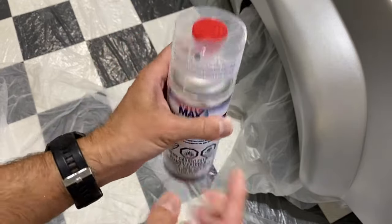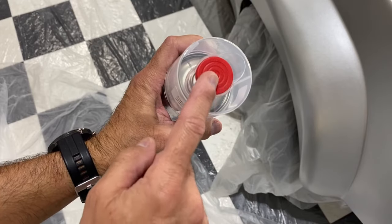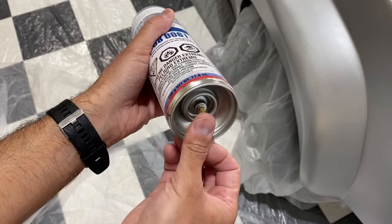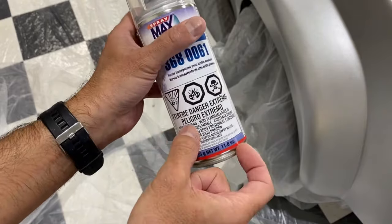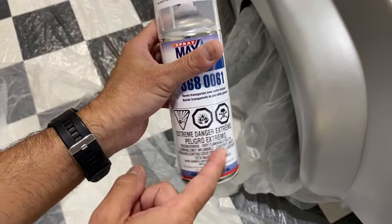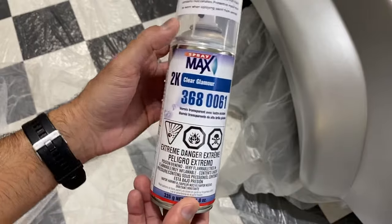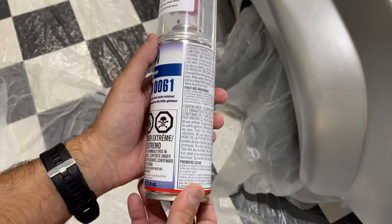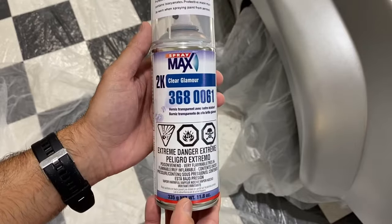With this two-part system, there's a tab on top. Basically what you'll do is pop that off, then on the bottom you're going to push it in to punch through, which will break through the bottom part that contains the hardener. Then you shake it up really well to mix it, and that gives you the clear coat hardener — a nice clear finish like an automotive grade product that would come out of a spray gun.